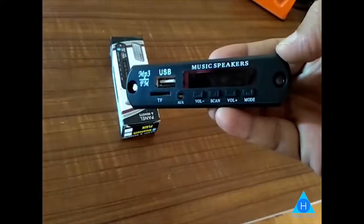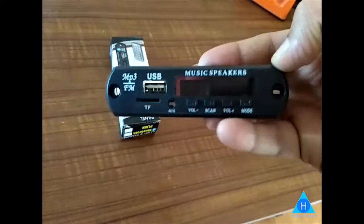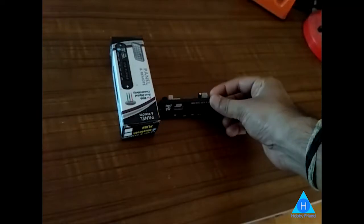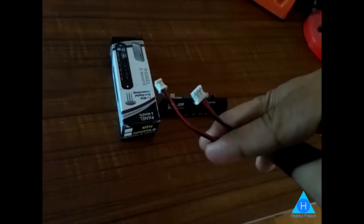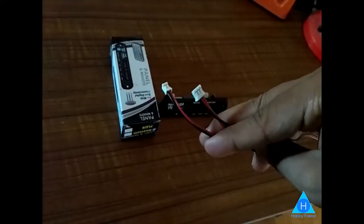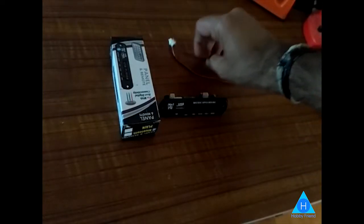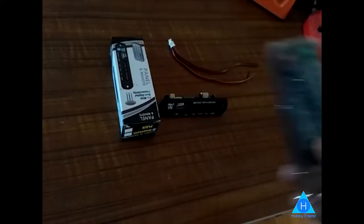What is in the package? The first is the MP3 module. You can use USB, memory card, or FM. We can use the connection wires. The next is the connecting wires. The power connection is 2 wires, and the audio output is 3 wires. The next is the remote.